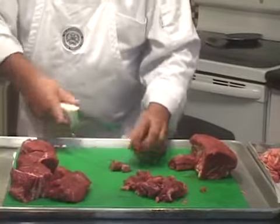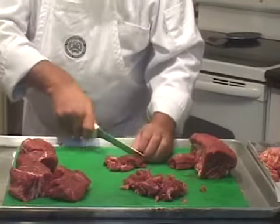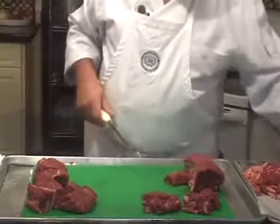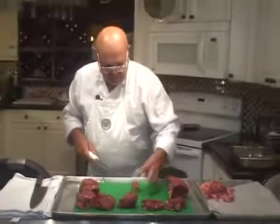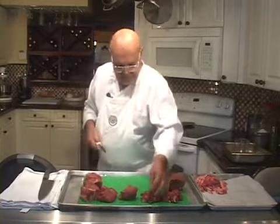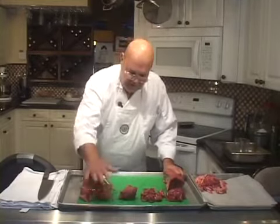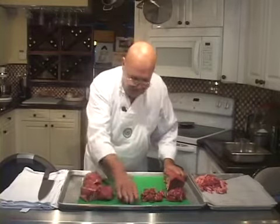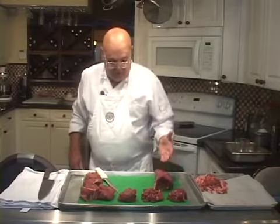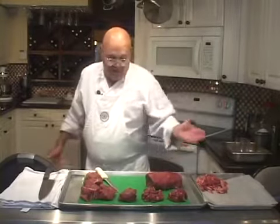I paid about $12 a pound for this, and I've got eight or nine dinners here — definitely two tip dinners right there and a small dinner here. So there you have it: four 8-to-10-ounce fillets, one 5-to-6-ounce fillet, two tenderloin tip dinners, and one roast tenderloin — or you could cut it into six 5-ounce steaks or four larger steaks.